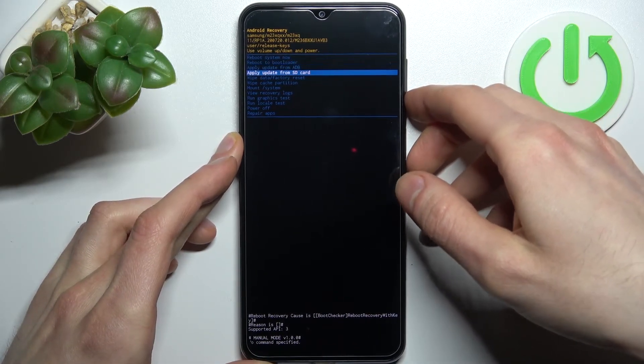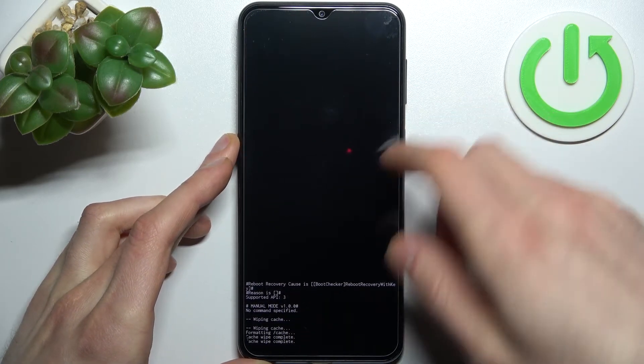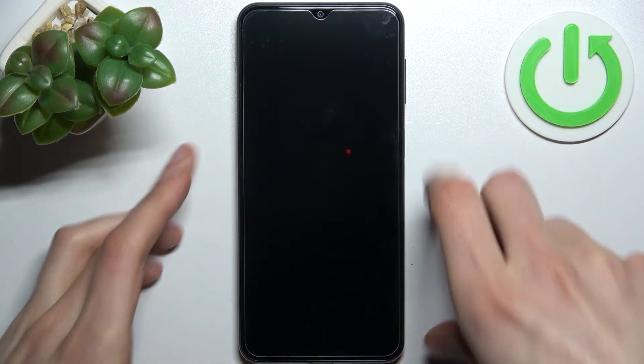Select the option 'Wipe Cache Partition' and confirm it. After a few seconds, the cache wipe completes. Then select 'Reboot System Now' and your device will restart as usual.